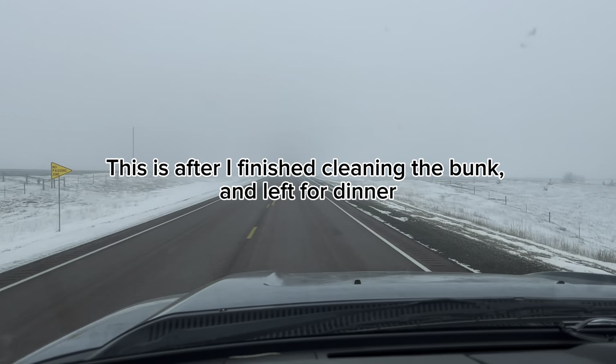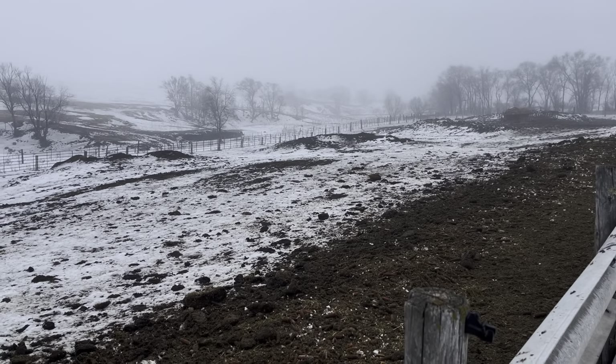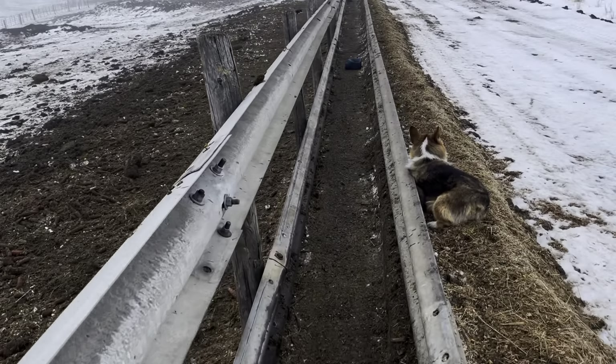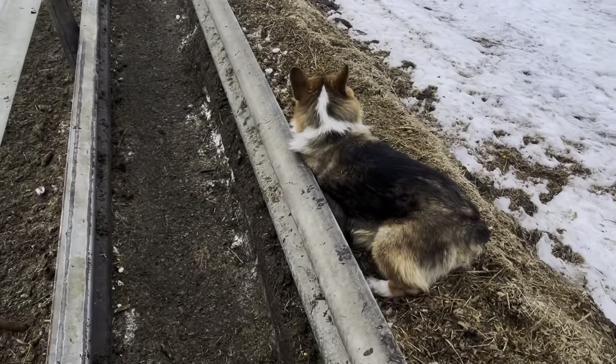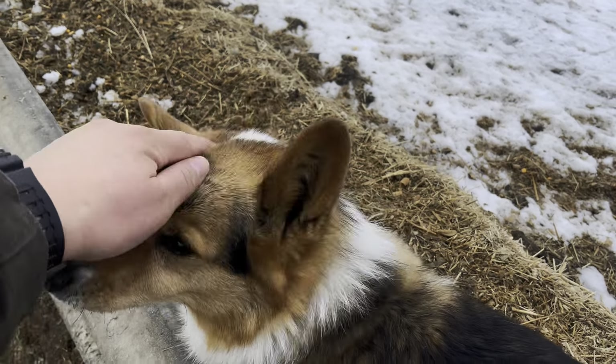I know these are a lot of intermissions and I should really be focusing on work, but I just had to show you this — here's Buster just chilling along at the side of the bunk. Buster! Say hi to the viewers.